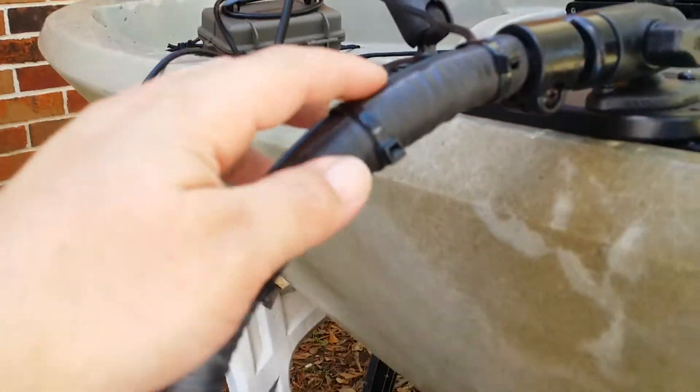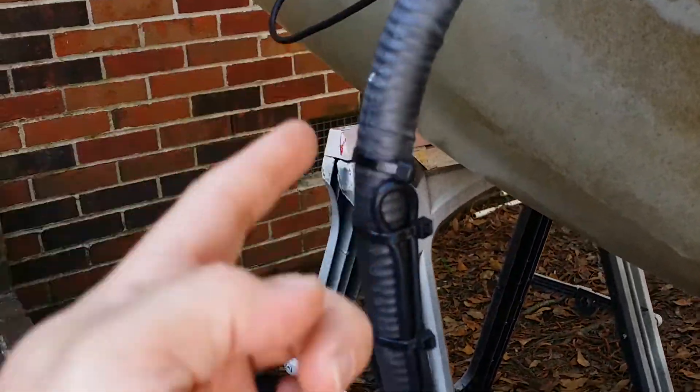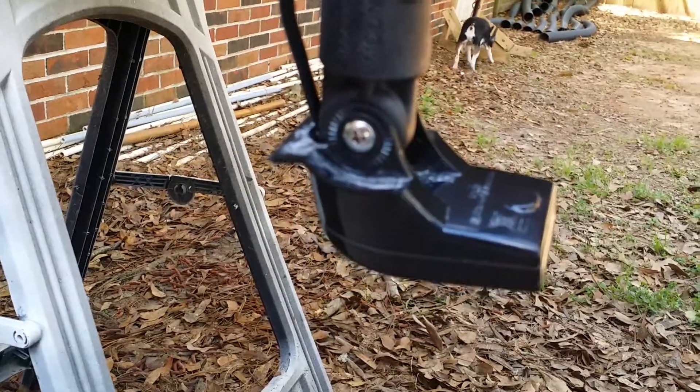What I did was, since I had like 20 feet of cable, I just started at the bottom and corded it around, then came all the way back down and back up just to get rid of the slack. It worked out pretty nice. It's not going to get in the way of the paddle.